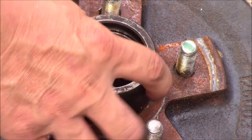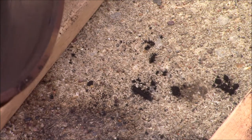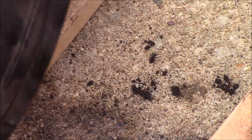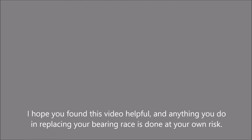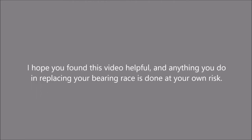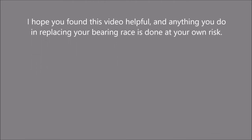And that's seated down in there. You want to look on the backside and make sure there is no gap in there. It looks good. Now we can pack our wheel bearings and finish our job.